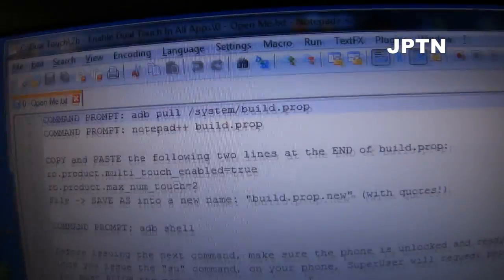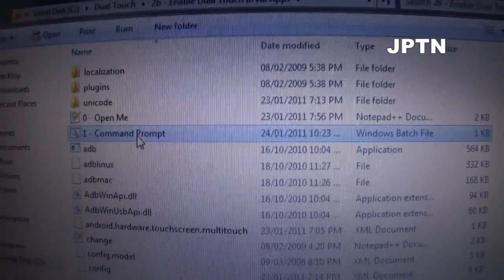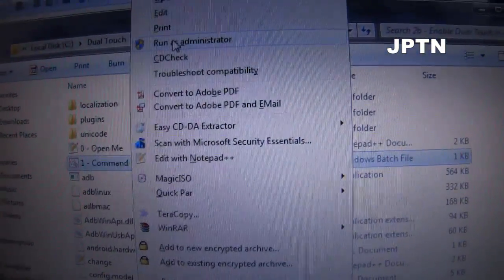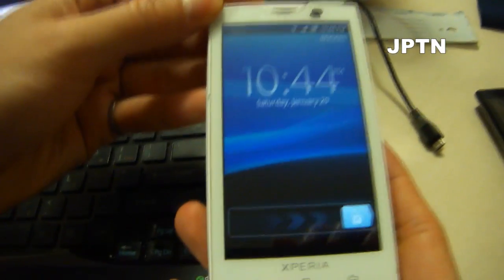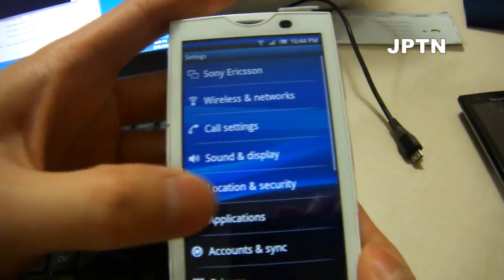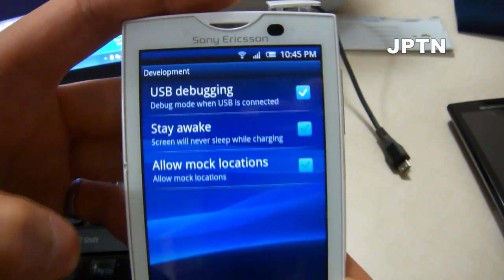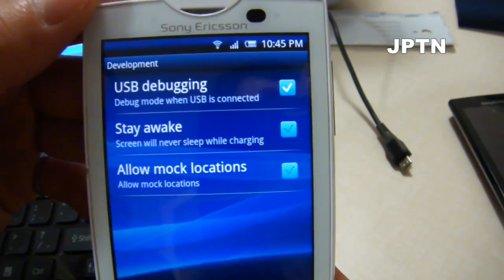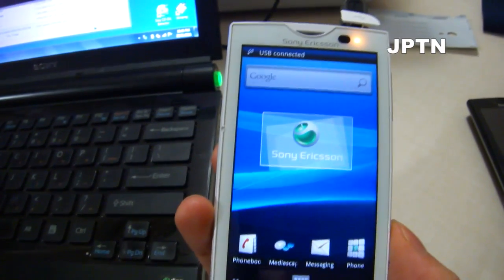Leave that open. Now run Command Prompt — make sure you right-click and run as administrator. On your phone, go into Settings, Applications, make sure you have Unknown Sources on, go into Development, and make sure you have USB Debugging checked. When all that's done, plug your phone in and make sure you click on Charge Phone — do not mount the SD card.